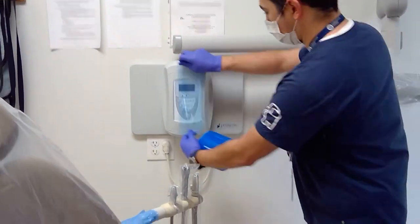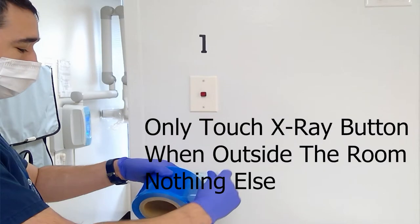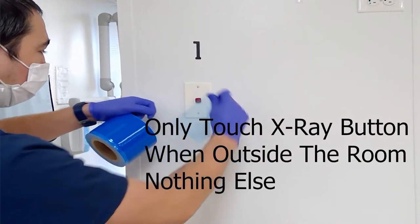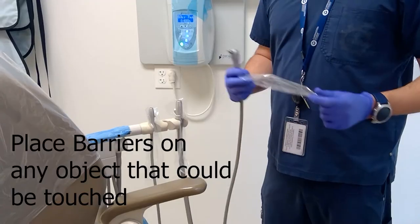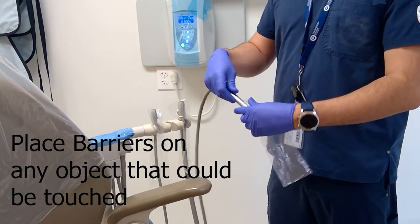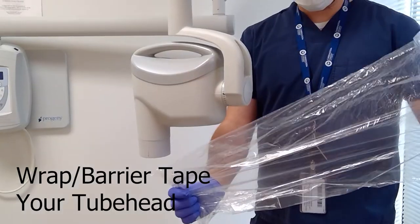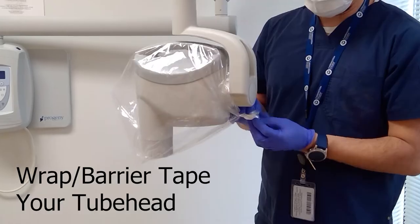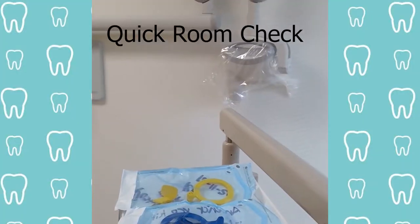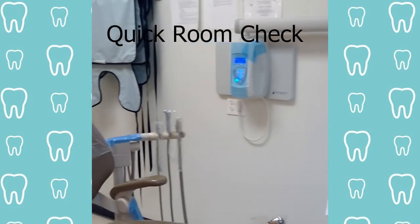Start by placing your barrier tape on your control switch and your control panel. Turn on the system. Place the sticky tape on the dead man's switch. Be sure to not touch anything outside this room as your gloves may be contaminated. Place barrier sleeves or sticky tapes on any other important objects that we may touch. Wrap your tube head in a barrier sleeve or place sticky tape on the important parts that you may touch. Quickly check your room to make sure that all possible areas that may be touched are protected and ready to go.